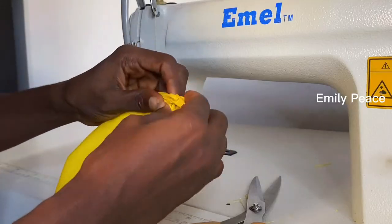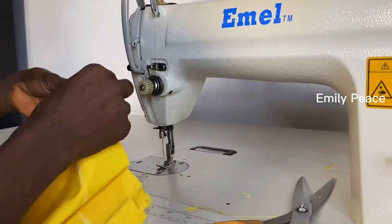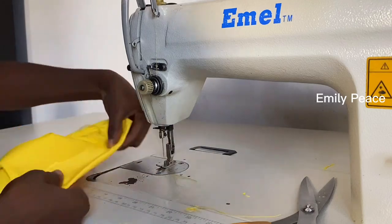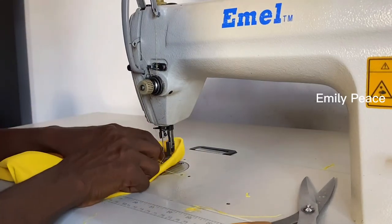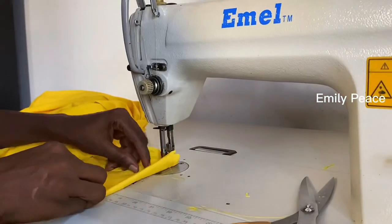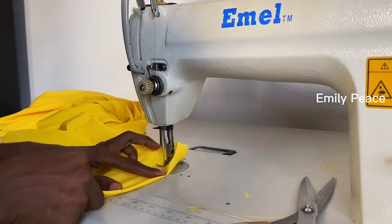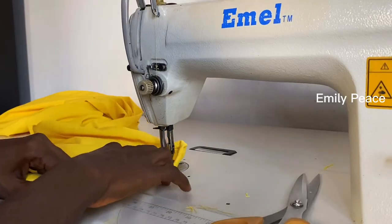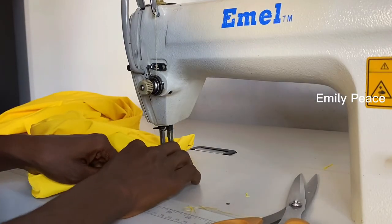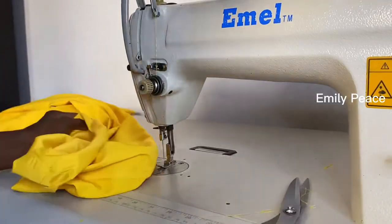After that I'm going to measure my hem allowance on the leg of the trouser and hem the lower part. Remember I added two inches for the hem allowance on the leg of the pants, so I'm going to fold that one inch inward — you saw when I measured it with my measuring tape — and I'm going to stitch it. I'll fold it inside and stitch, taking it gently and stitching until I get to the end of the hem. Once done, I'll cut off my excess fabric and iron it.